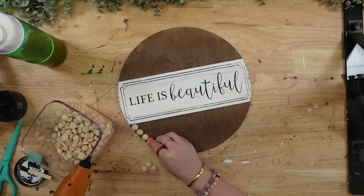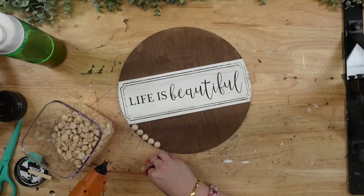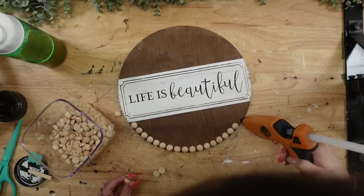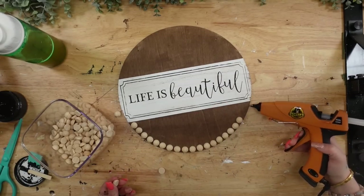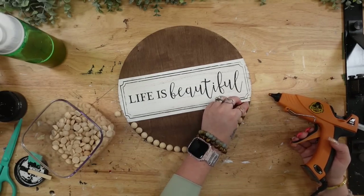You don't need any special software or machine. A Cricut is nice for certain things, but I personally do not have the time for a Cricut, so Chalk Couture is my go-to. Once I had my image transferred on, I'm going to take these half unfinished wooden beads and hot glue them at the bottom and at the top as well.